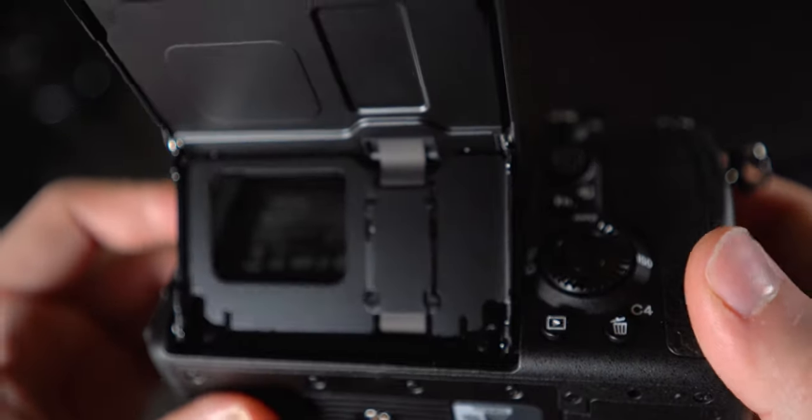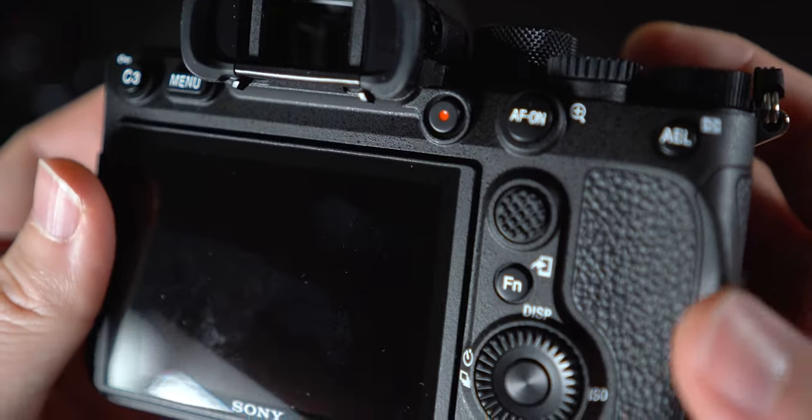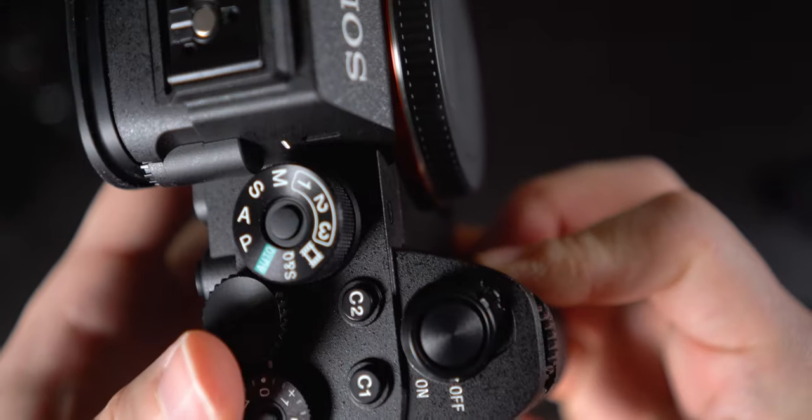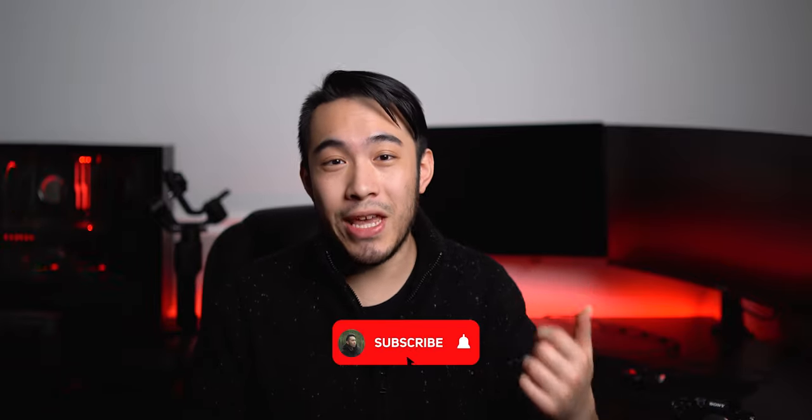This is unfortunate since I know a lot of people would have loved a fully articulating screen. Maybe Sony will deliver in the next generation. Overall, the first impressions of this camera are pretty good. Compared with the last-gen bodies like the A7R III and A7 III, the physical upgrades on this camera are very welcome. These cameras are already so advanced that smaller, iterative upgrades may not seem like much, but for someone who uses these cameras every day, even the smallest thing like changing the size of a button can make a big difference. So I can't wait to go out and shoot with the A7R IV and just see what this sensor is capable of. Let me know what kind of videos you want to see about the A7R IV because it's definitely going to be my main camera for the next few months.